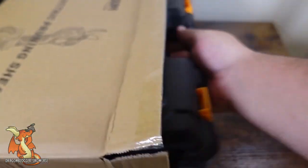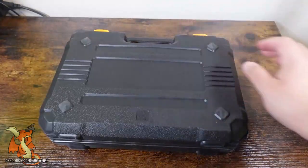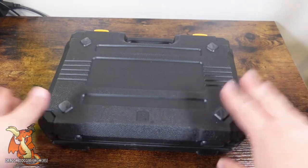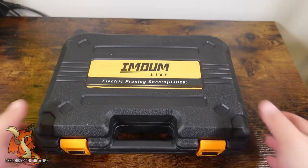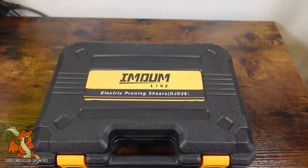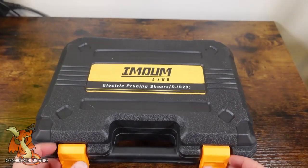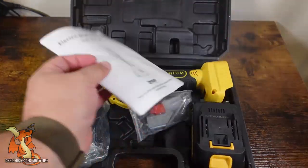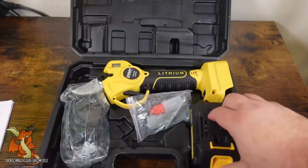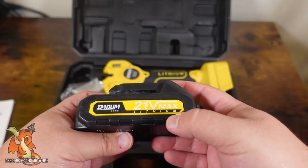Right out of the box, we have a nice carrying case. This feels pretty durable, and we have a double latch. Inside we have our instruction manual and a large 21 volt battery.